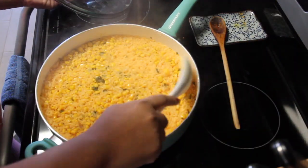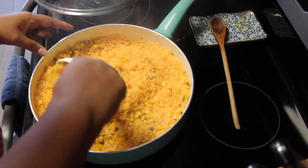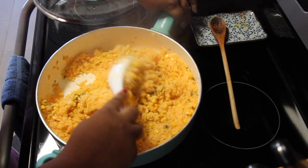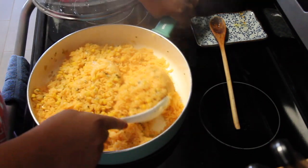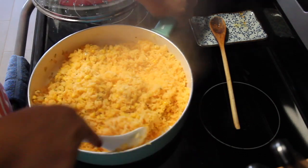It's now 20 minutes later and my rice is done. I can tell just by looking at it. I'm going to give it one final stir and turn the heat off, then put the lid back on and let the rice rest before I serve it.